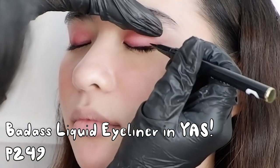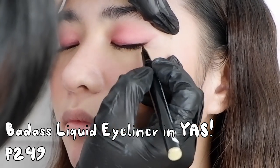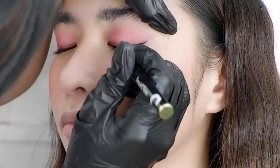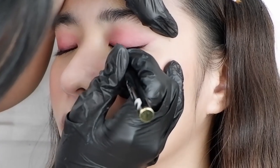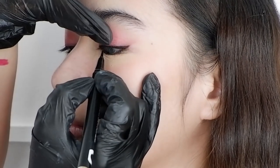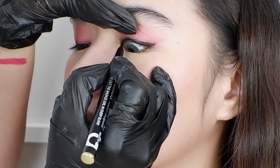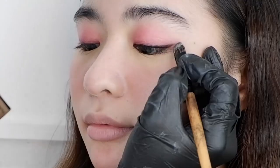Now, to make the eyes distinct and sharp, I am going to use the Badass Liquid Eyeliner in YAS. The shade YAS is a brown color — this is one of my favorite shades. I start drawing the line from the middle going to the tail, just following the line we did earlier using the eyeshadow, and then I connect the liner starting from the inner corner of the eye up to the middle part. I also use this to do tight lining for her eye. After that I clean the edges using a concealer.